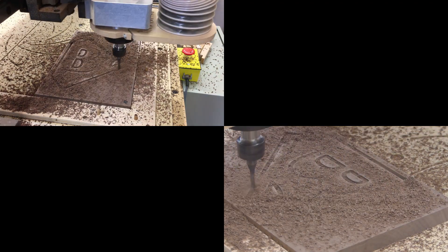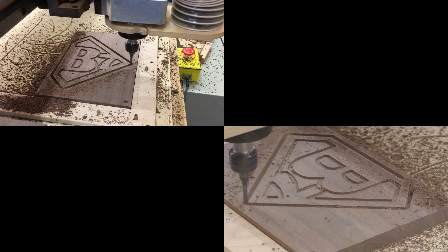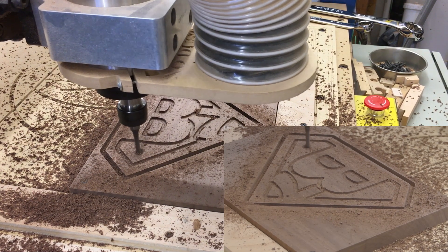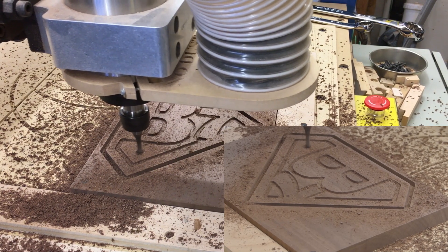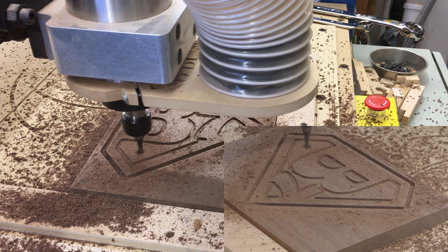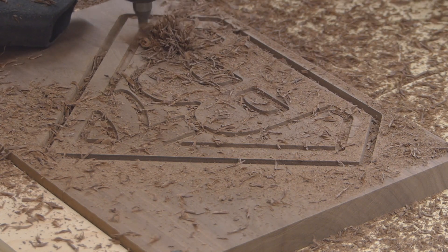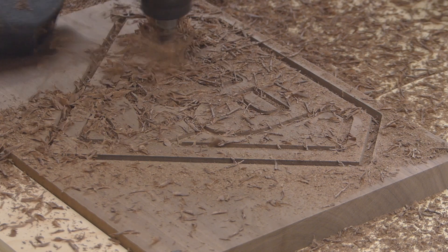Using the screwdriver to clear the channel is an OSHA-approved method, I think. This is boring down to the bottom of the three-quarter-inch thick board, and then when the adaptive clearing profile takes over to cut all the way through in one pass, it's just insane. With the dust collector, it catches all of that — it pulls it out of the pocket and leaves it real clean.